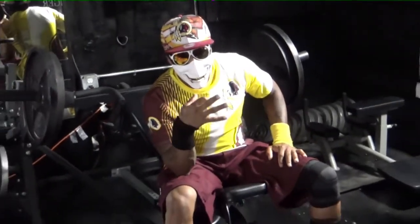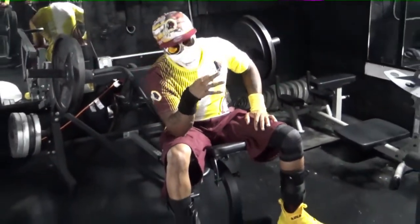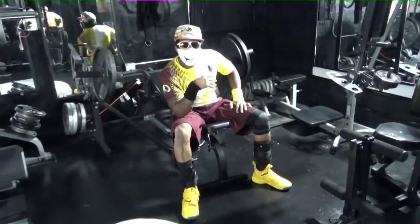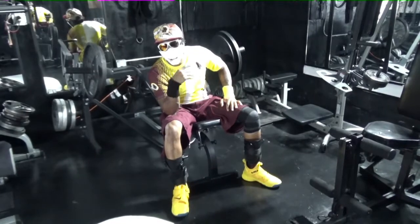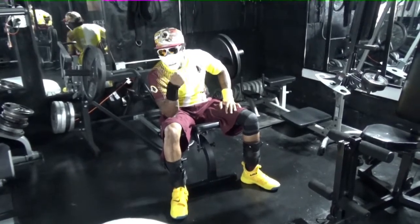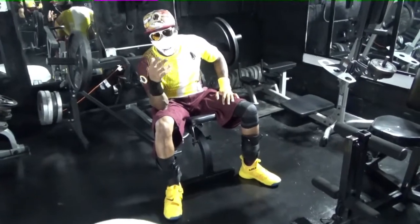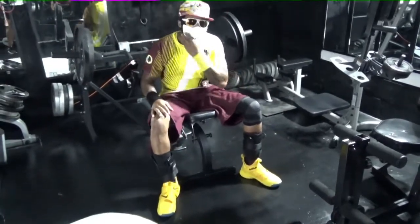Now you want to do three sets and rough out. I know you're probably wondering why I got a mask on. We're quarantined, you got to keep the social distance apart. I don't wear the regular mask — I like to wear a little fashion.